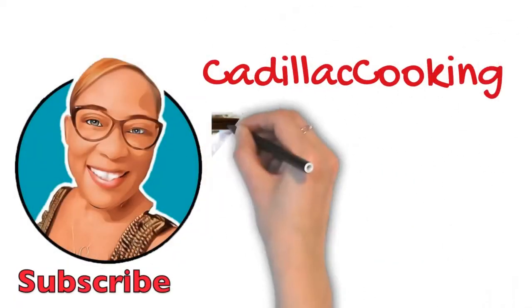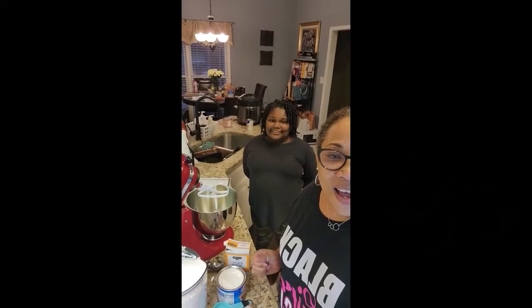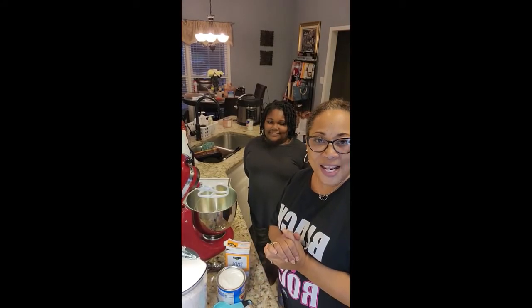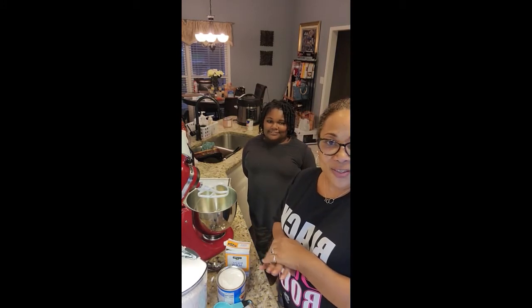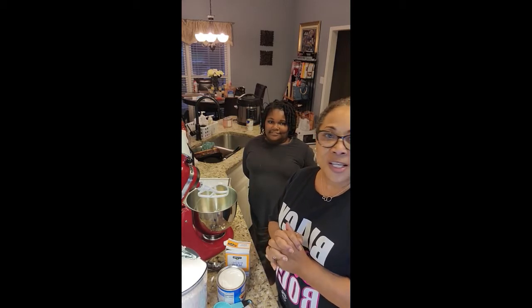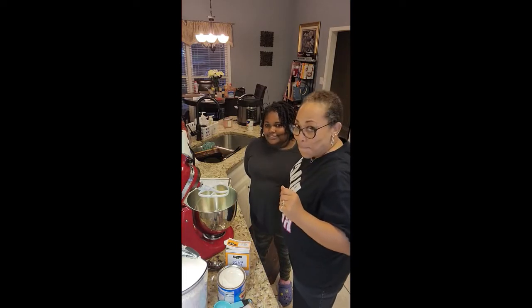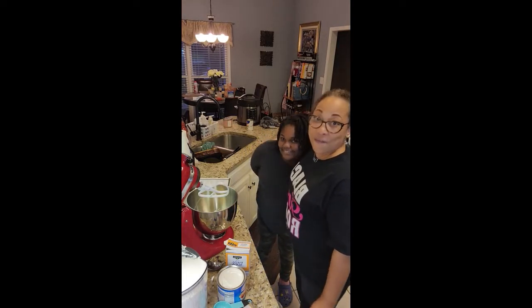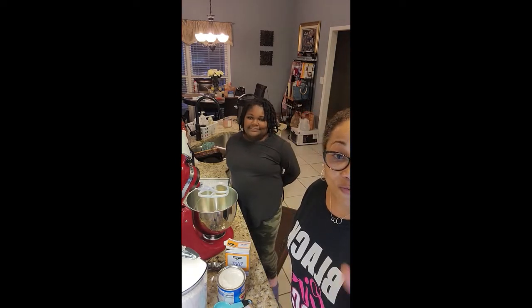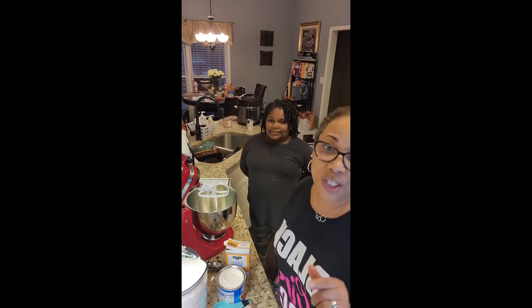Hi, it's your girl Melissa, welcome to Cadillac Cooking! I've been away for a while and we've had some issues, some voting, and some sicknesses, but we are back today. I'm back with my beautiful niece Morgan — she's visiting me for spring break. We're gonna be in this episode of Cadillac Cooking, and guess what? We're gonna make some chocolate chip cookies!